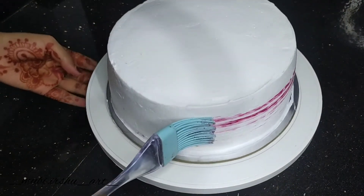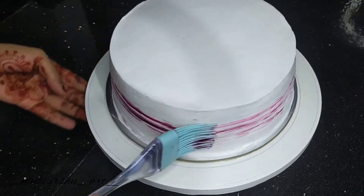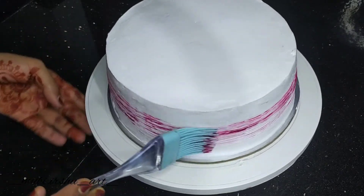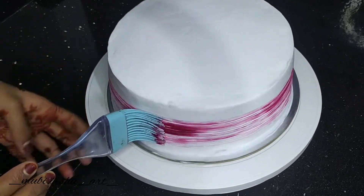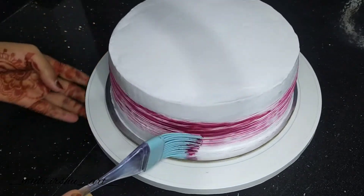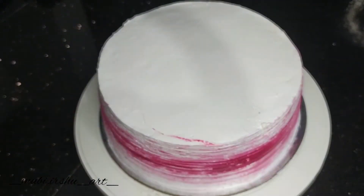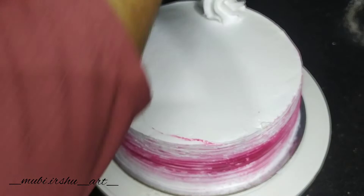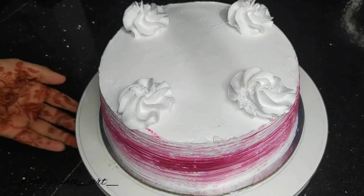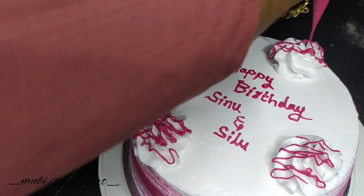I'm going to use a round color for you. I'm going to use a rose color and a food color on the cake with a brush. I'm going to use a rose color with a little cream.